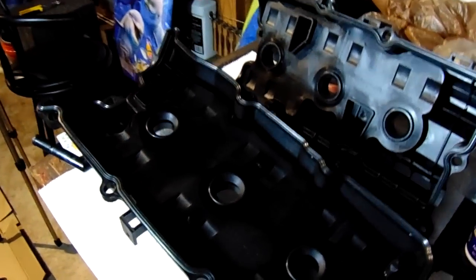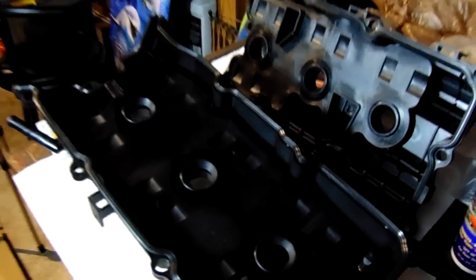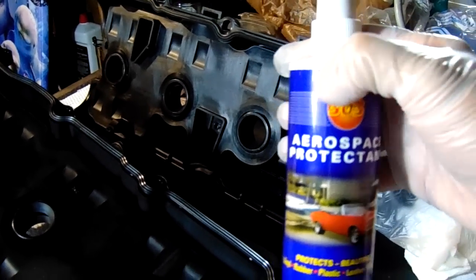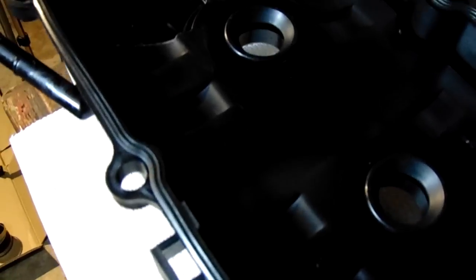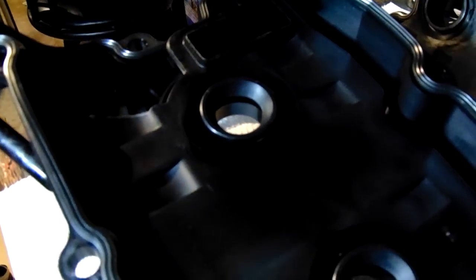These are my new valve covers. I highly recommend getting new valve covers because the rubber O-rings inside the valve cover are what go bad — and you cannot replace those separately. You'd have to cut them out and it's a nightmare, so you have to buy a brand new valve cover. I sprayed a little 303 Aerospace Protectant on those new O-rings to try to get a little more life out of them. The last pair really needed to be changed at 100,000 miles and I went to 120,000.